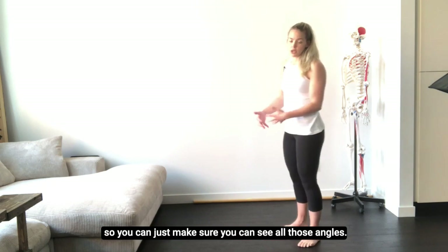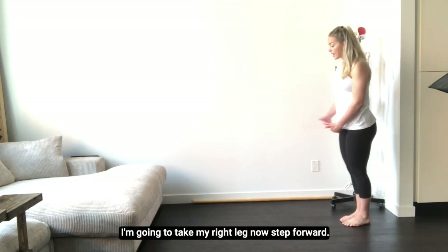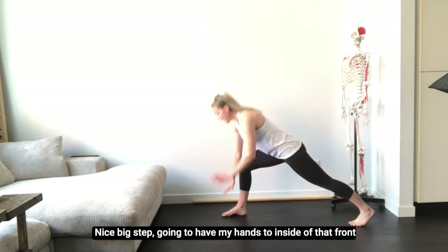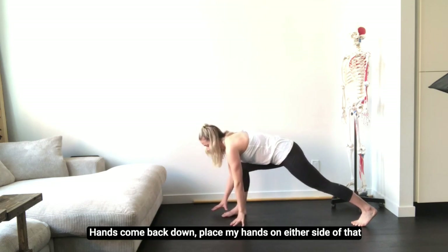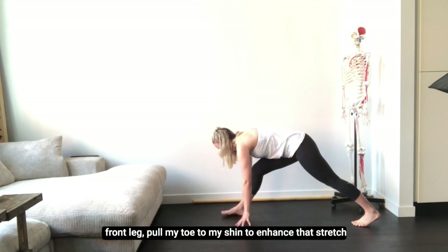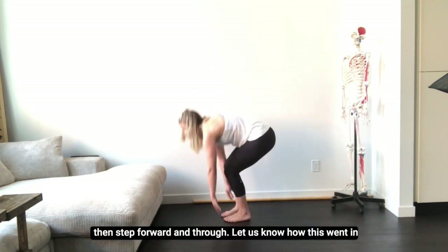I'm gonna show you on the other side so you can see all the angles — we're doing the other leg this time. Taking my right leg forward with a nice big step, hands to the inside of that front leg. Rotate my outside hand up towards the sky for a nice rotation, pause for a breath, then hands come back down. Place hands on either side of that front foot, rock my weight back, trying to straighten my front leg, pull my toe to my shin to enhance that stretch. Pause for a breath, then step forward and through.